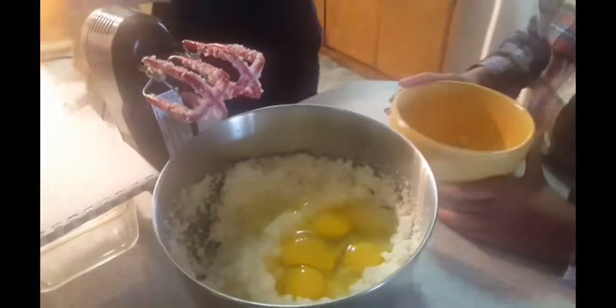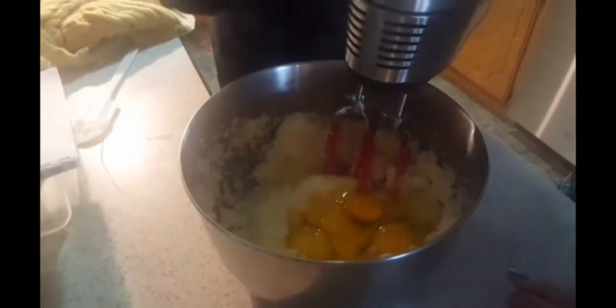We are separating the eggs first in a bowl — we're using four eggs — to make sure that the eggs are not rotten. Then we can add them into our butter and start mixing again, making sure that it will blend together.